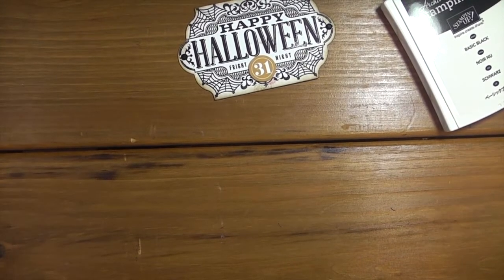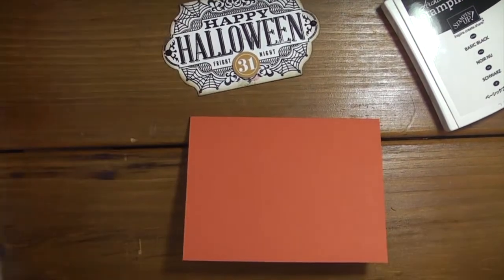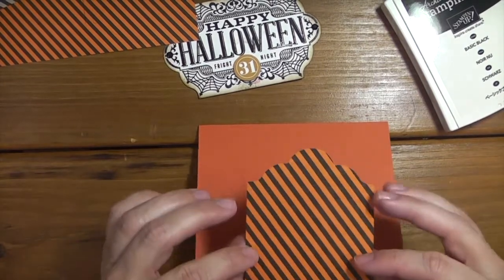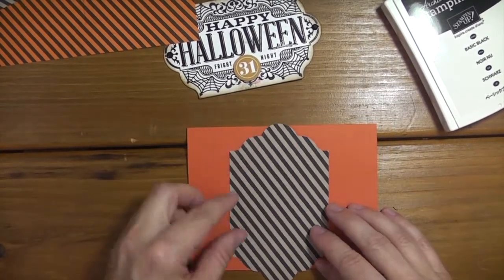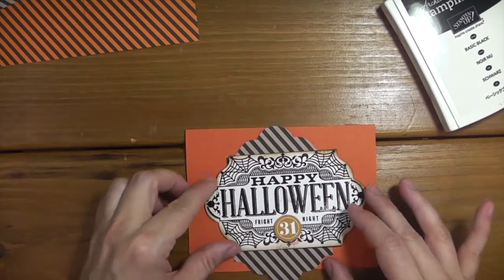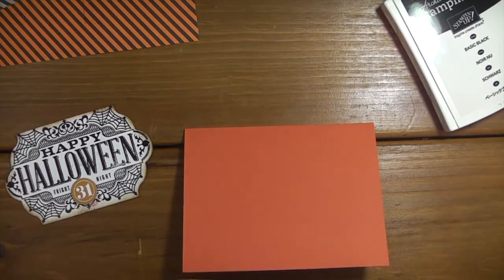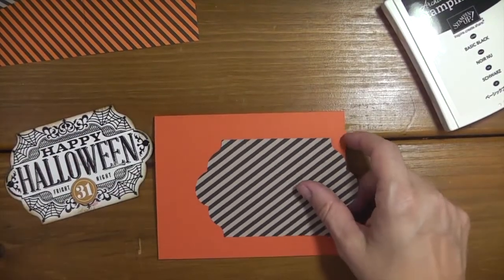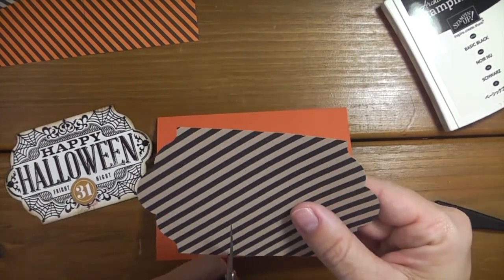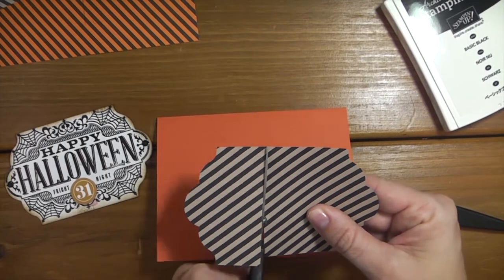Next I'm going to grab one of these labels. I'm going to use the black and kraft side, and then I'll cut this off so I'll be able to use the other end on another project.